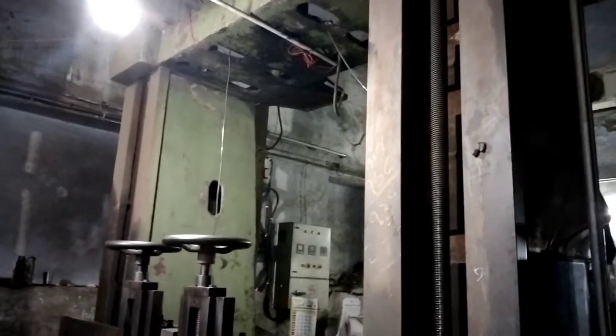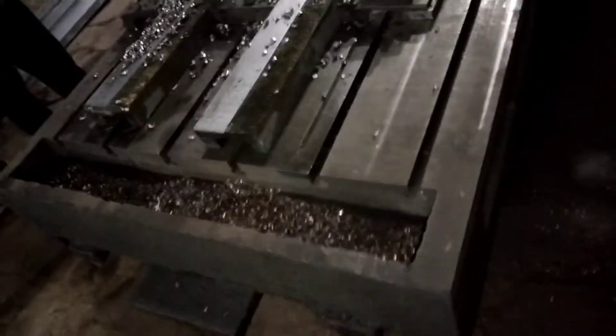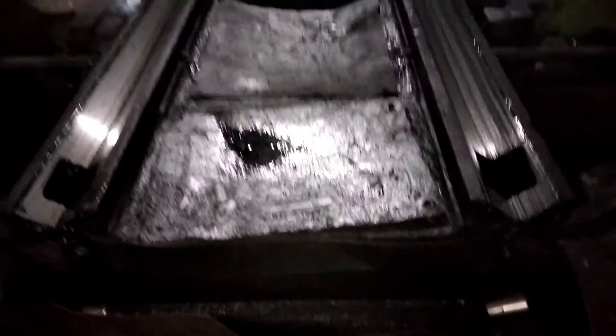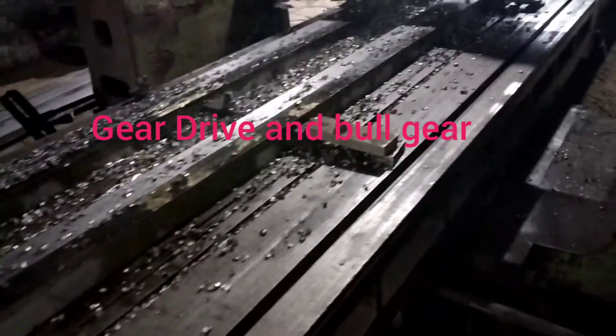You can use the planer for heavy workpieces. For very heavy workpieces, the open and cross belt drive mechanism is used. You can see the gears here — power transmission is made through the motor via this gear system.